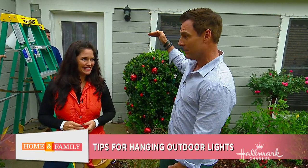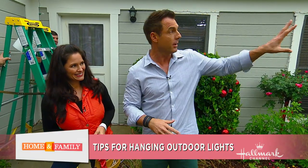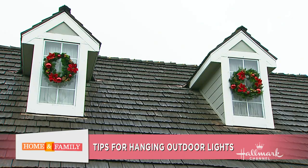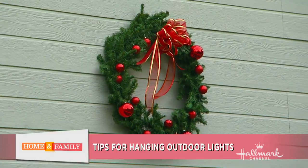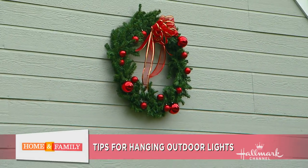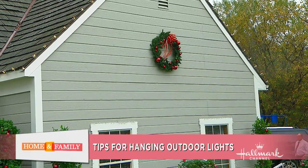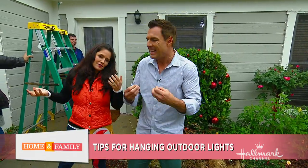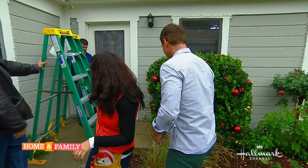Sometimes climbing a ladder isn't the best option. There's a great alternative — just use a spotlight. One spotlight can illuminate about half of this house, so just two or three spotlights would look fabulous. You don't have to go through all the rigmarole of hanging all these lights if you don't want to, and you still get that holiday spirit feeling.